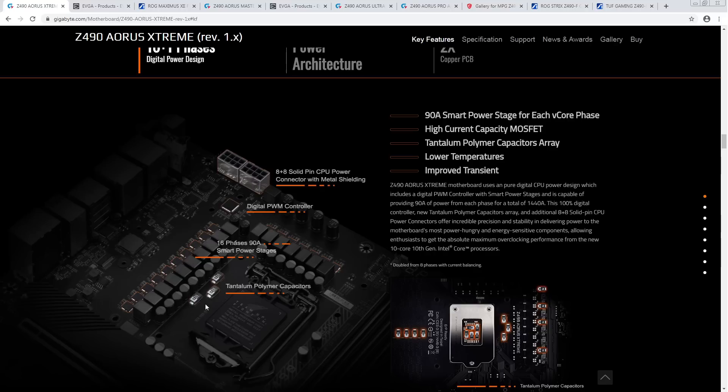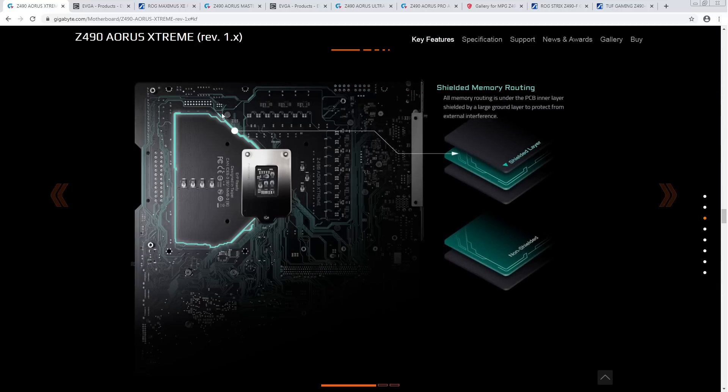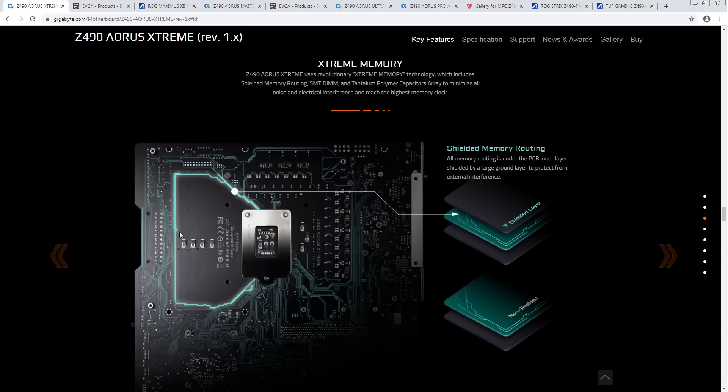The important thing isn't the tantalum polymer part — it's that SMD packaging has far lower ESL than through-hole capacitors, making them far better at suppressing voltage spikes and dips the CPU produces. The Godlike literally has the entire output filter made out of SMD polymers. So the tantalum argument doesn't really count. The Extreme doesn't have safe boot, and the only thing really special here is the SMT DIMM slots, which can help with memory overclocking — but by how much I don't know.